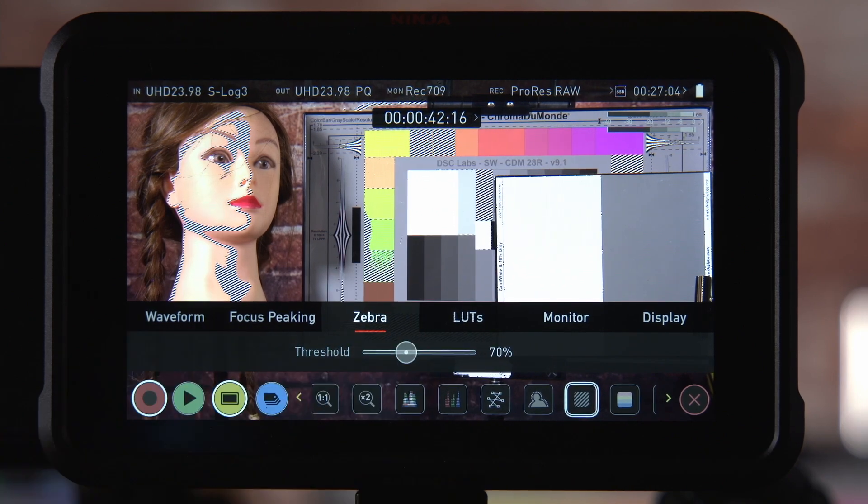When shooting using log or RAW, if you're unsure about your exposure it's generally preferable to shoot a little brighter rather than darker. In post-production you'll be able to adjust the brightness of your footage. If your exposure is too dark and you try to make it brighter it can become noisy and may be difficult to grade. But if it's a little bit too bright, this is rarely a problem.